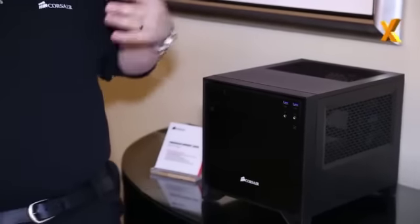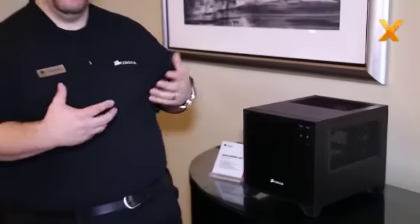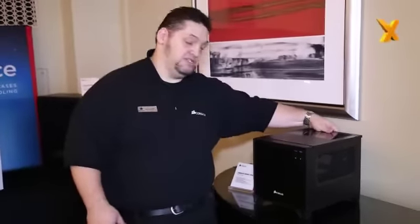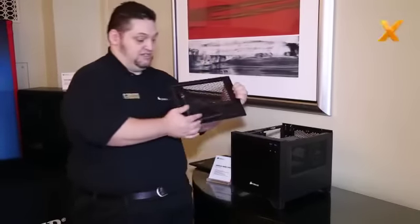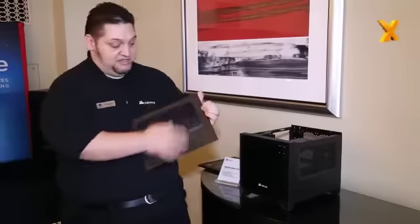Every one of these panels comes off because we wanted to make it easy to use the case and easy to build it, but we didn't want one of those C-shaped covers that's really hard to get applied again. Each one of these panels comes off easily, and this is the dust filter that is magnetic on this.